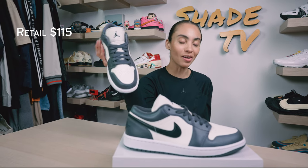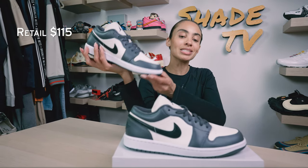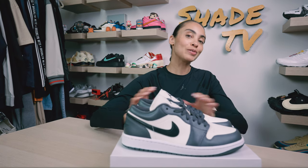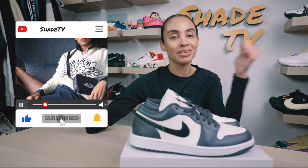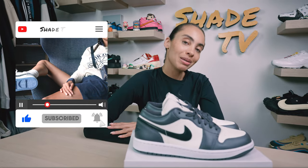As far as retail goes, these retailed at $115. That is it for this unboxing and review. If you joined us for the first time, thank you so much. Be sure to hit that subscribe button on your way out if you're not already subscribed, and give this video a thumbs up. My name is Marissa Hill — this is Shade TV. We'll catch you all next episode.